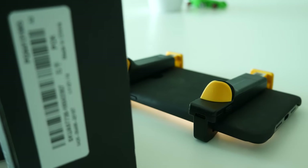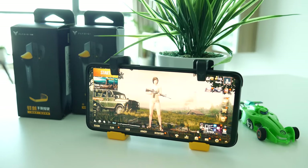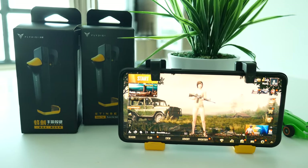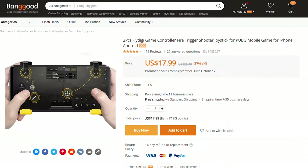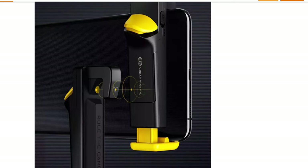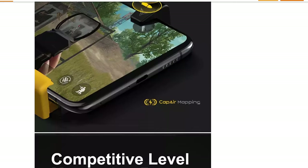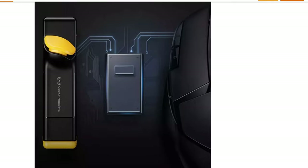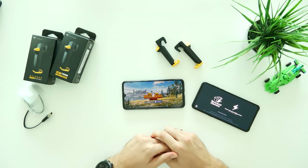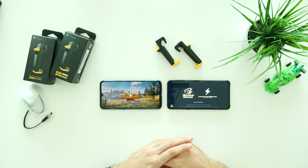Do you think triggers in general should be allowed in PUBG Mobile? Do you think it makes the game more competitive and fun but still fair at the same time? Let me know in the comment section below. You can easily find Flydigi triggers under the $20 mark for a set. I honestly believe they are worth the price due to the high quality materials, comfortable grip, and responsive, enjoyable gaming experience. If you are interested in getting one, you will find my affiliate link in the description box down below.